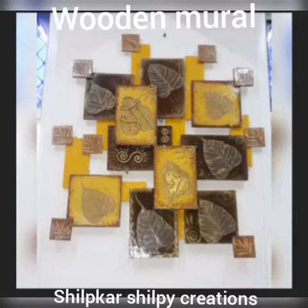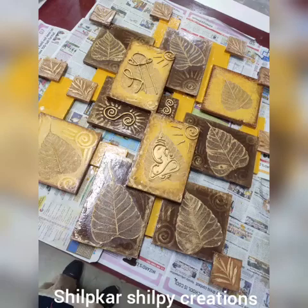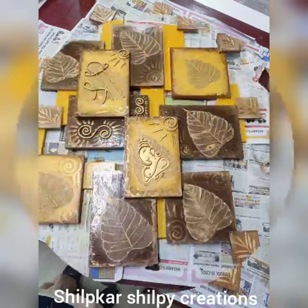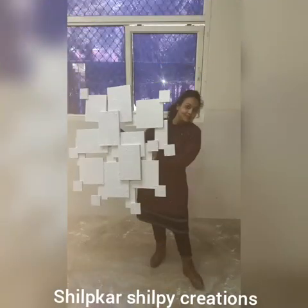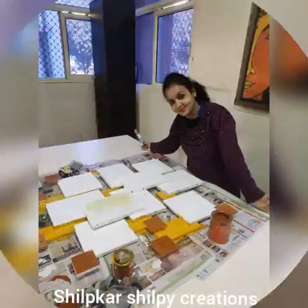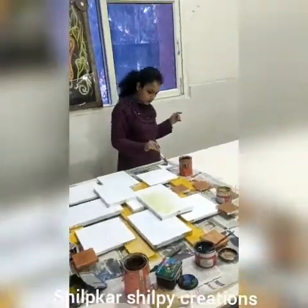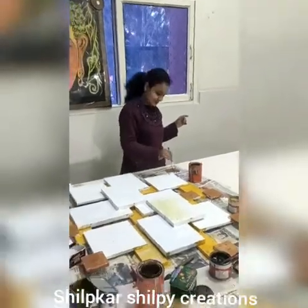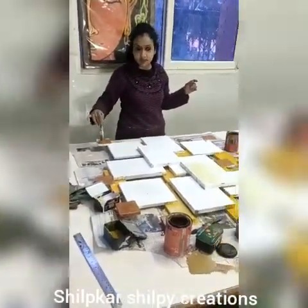Hello everyone, welcome to my channel. Today we are going to learn wooden murals. In this, we join different wood pieces together to form a new thing. For this, we need to join different wooden pieces together with the help of nails, and then we need to do the basic paint, as you can see.